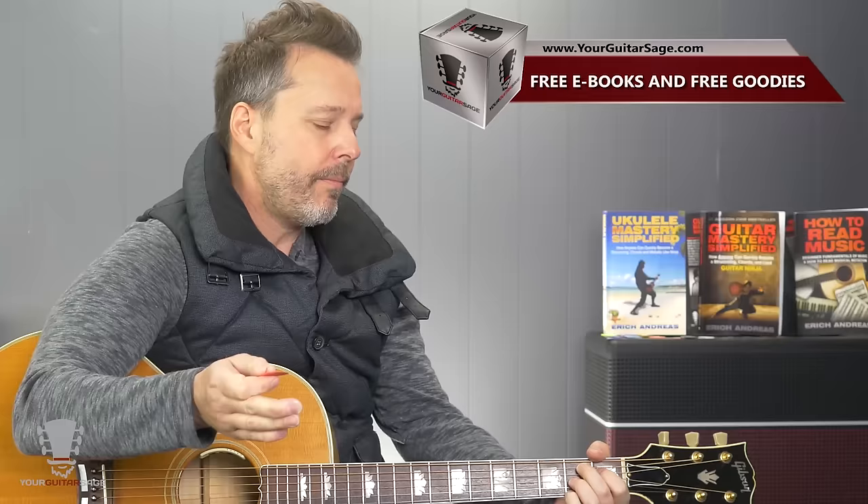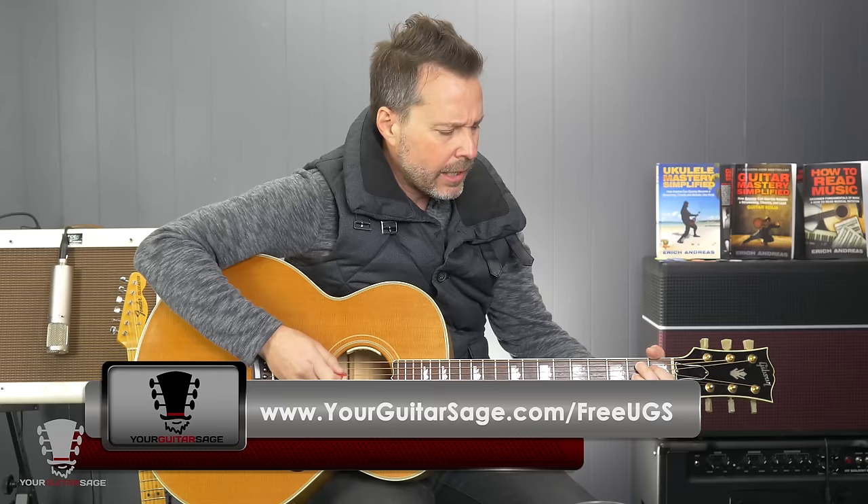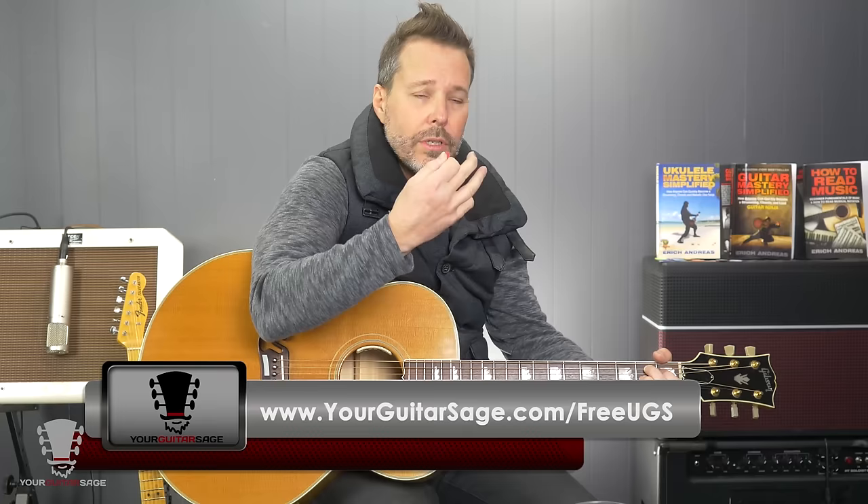Assuming you know those chords — if you don't, you've got one place to go. You can also go to yourguitarsage.com to get the free e-book there, or better yet, go to the first 30 lessons that I teach all students for free. The link is below — HD videos, literally the first 30 lessons I teach everybody. I have the Nine Essential Chords in there and you can download the page and the whole nine yards.